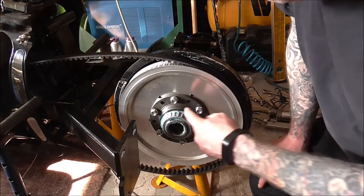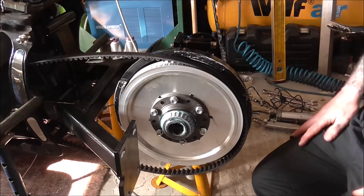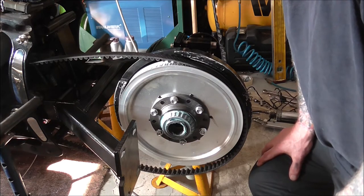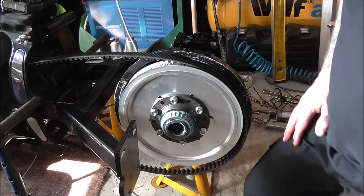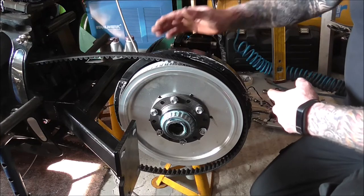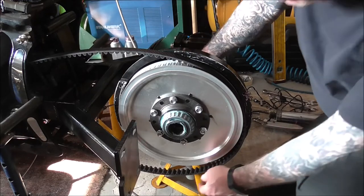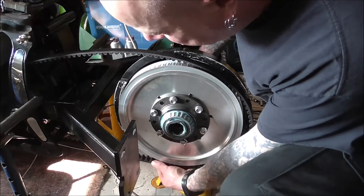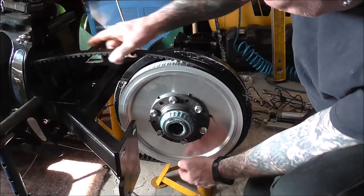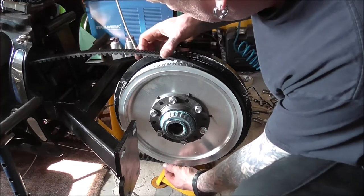On this side I've packed this bearing out as well, and I'm using a high-performance, high-temperature grease — it's good stuff. Once you get to this stage, you want to make sure that you've got your belt in, because if you haven't, it's going to be a bit of a pain putting it together.